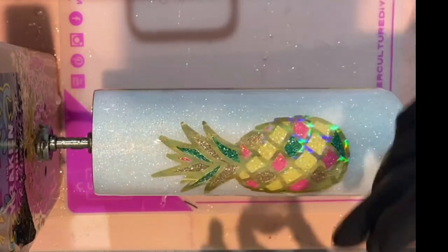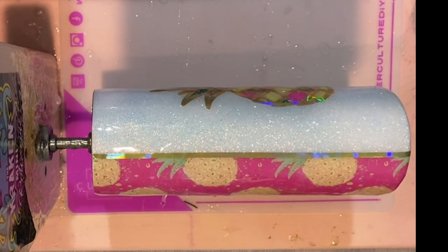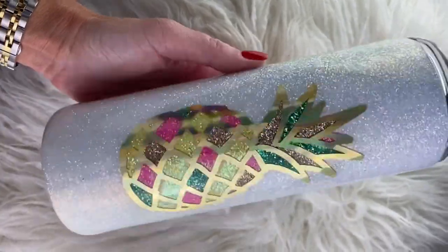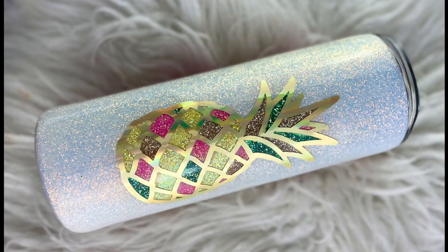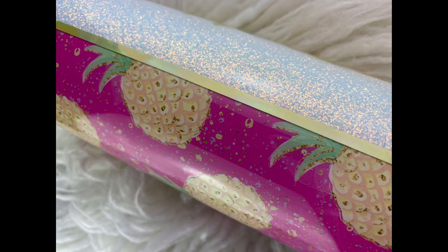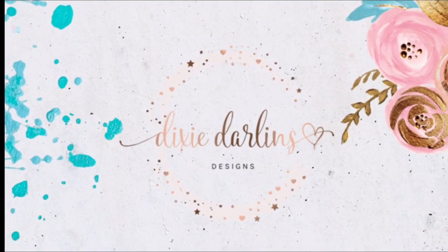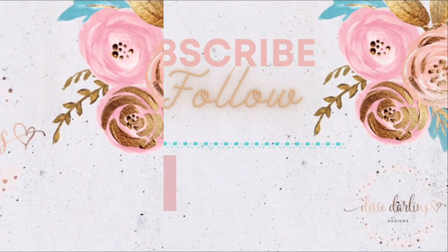I do this final layer of epoxy - about 25 milliliters of Counter Culture's medium viscosity - since the pineapple is still a little raised. I let that coat dry four to six hours and that gives me my final design. I hope you guys enjoy it - this is a tutorial people have been asking for for a long time and I appreciate you watching. Please join my Facebook group - that's where you connect with me and tell me what tutorials you want to see. We go live on Sunday nights and Wednesday nights at 7 PM and Fun Fridays at 3 PM. Please like, share, and subscribe so you don't miss future tutorials!